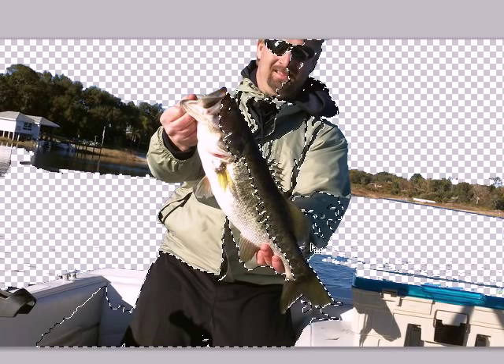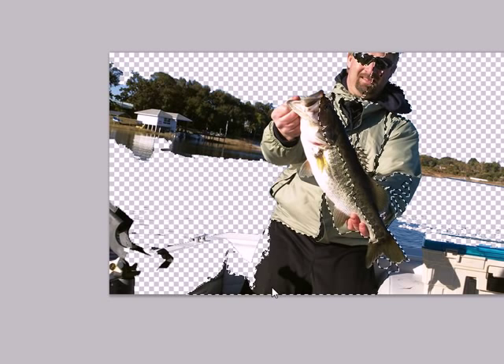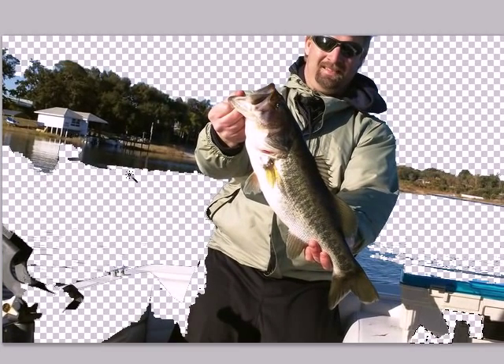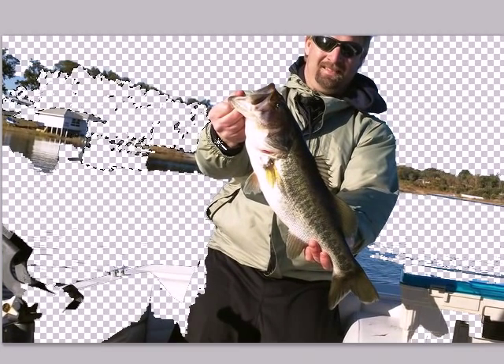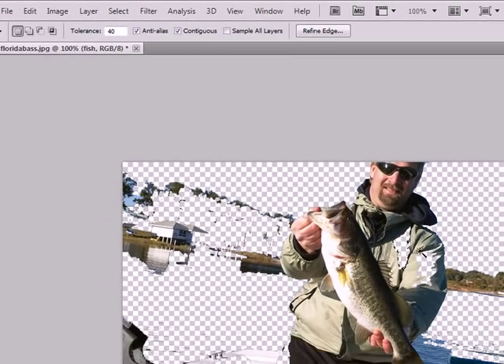If it takes part of the fish, you definitely don't want to erase there. You're going to have to click on a different area and try to get those portions instead. Try to only erase out the parts that you want.